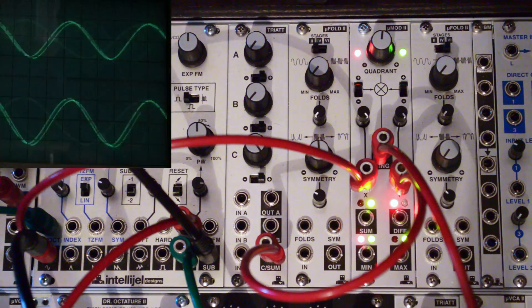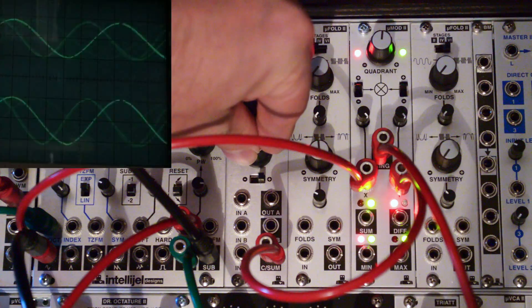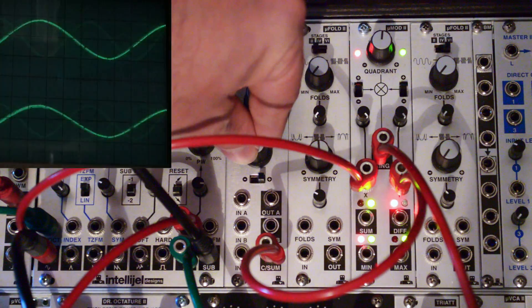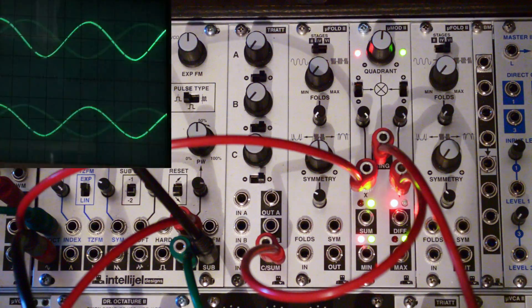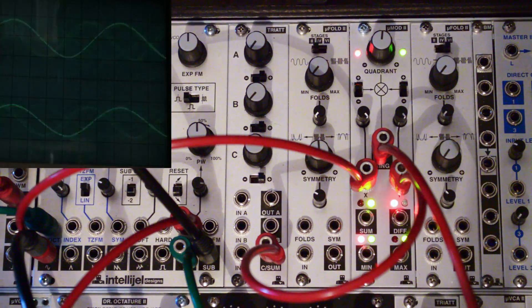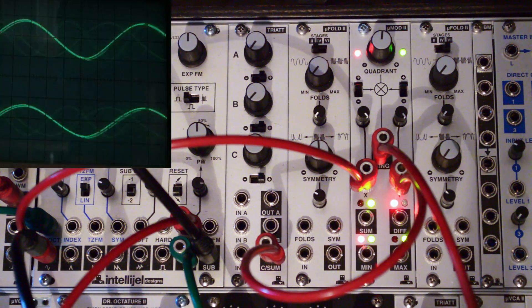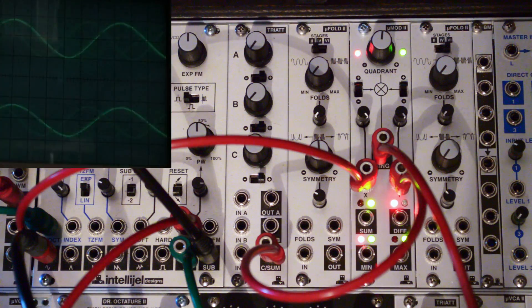And then we plug a simple fixed control voltage into the Y input. As we start to add control voltage, you will see the sine wave starting to come out of the ring output. What we've done here is we've simply added some bias to the unit. I wanted to show you this in case you have a ring modulator or a VCA which does not have a bias setting — you can, in fact, by using any fixed control voltage, set your bias.